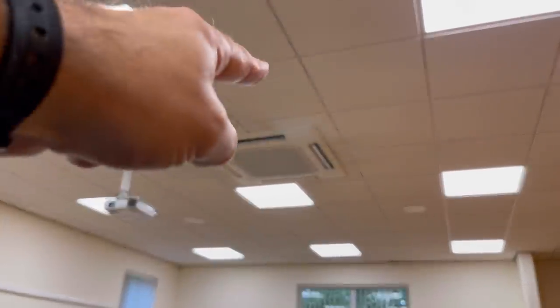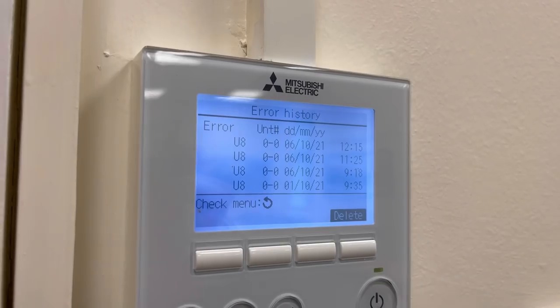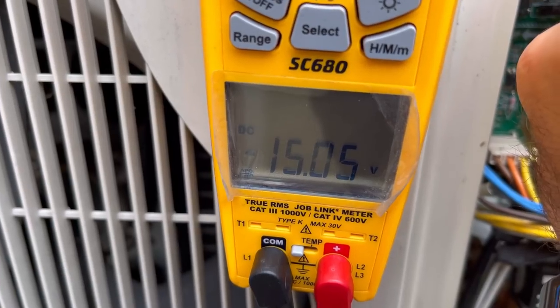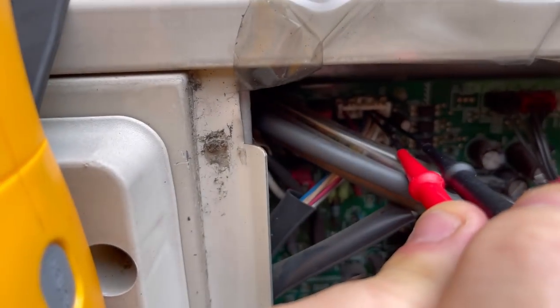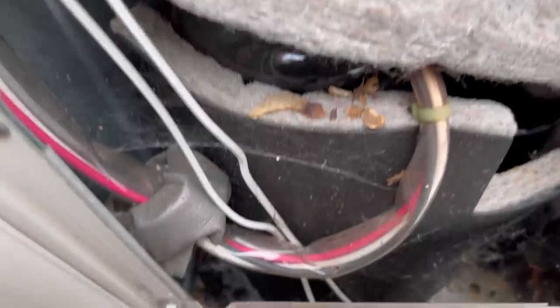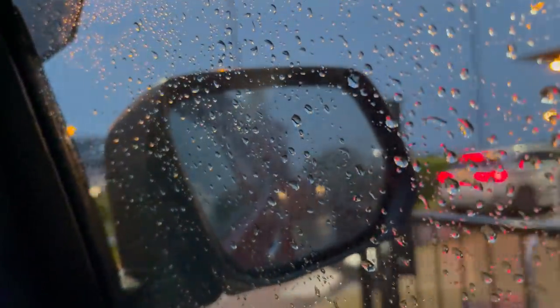We've got a Mitsubishi Electric with a U8 fault. We'll get this cover off — there you go. We're seeing 15 volts between pins 4 and 5. There are definitely signs of some rodent activity in here.